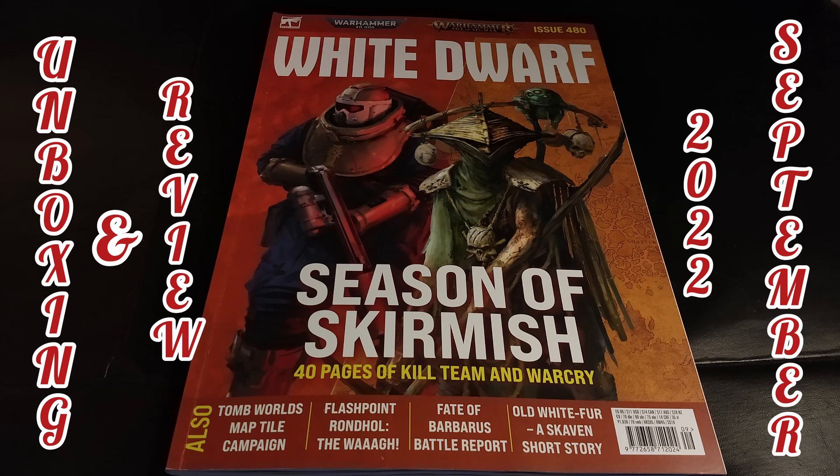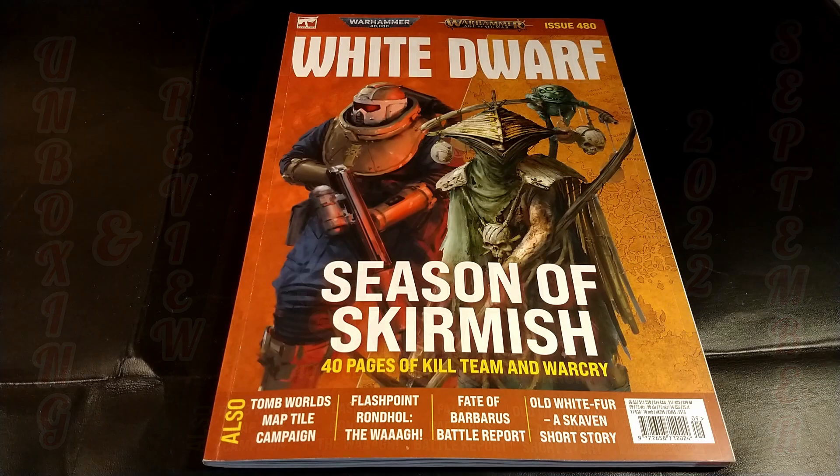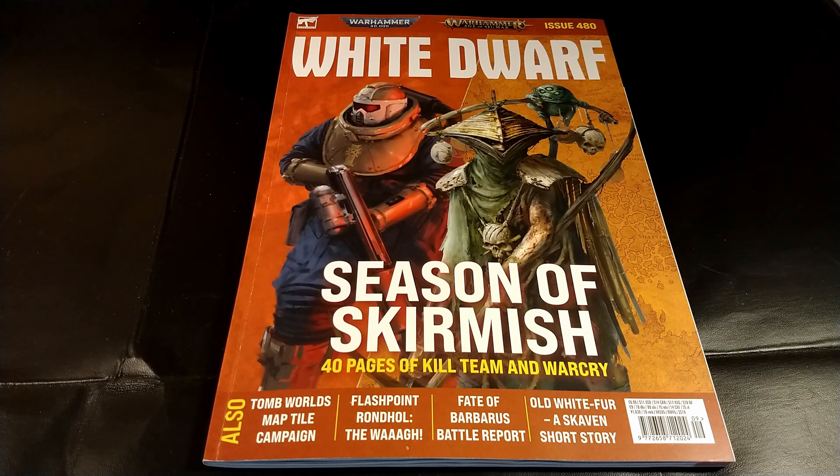Welcome back on Delmod. Today I want to propose you a video about the unboxing and review of issue 480 of September 2022, released by the Games Workshop.